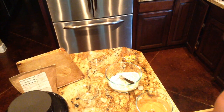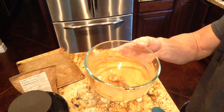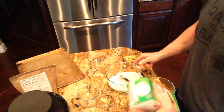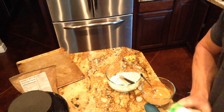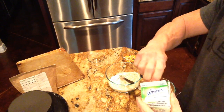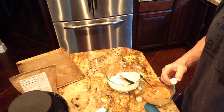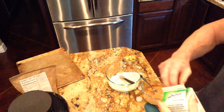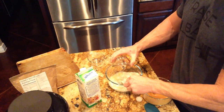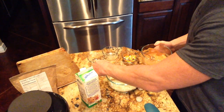I took three servings of the PB Lean and reconstituted it with some water, so I'm gonna stick that in there. Then I'm doing about 47 grams of egg whites — I'll just go with that. Put that in there and tap it to get all the residuals out.